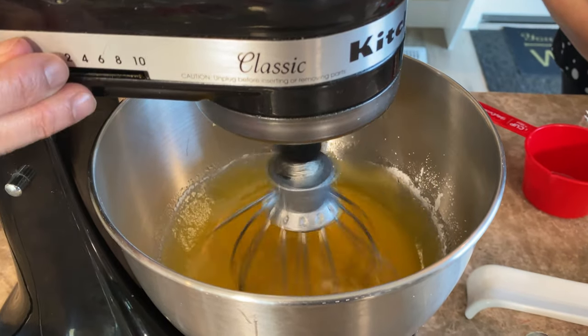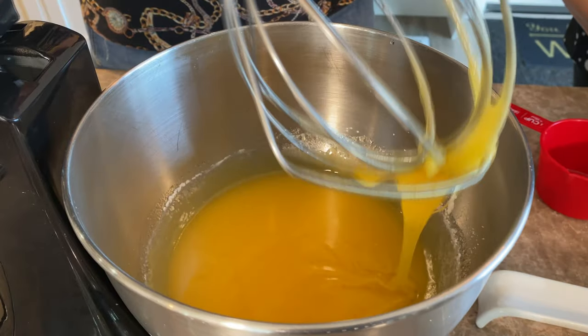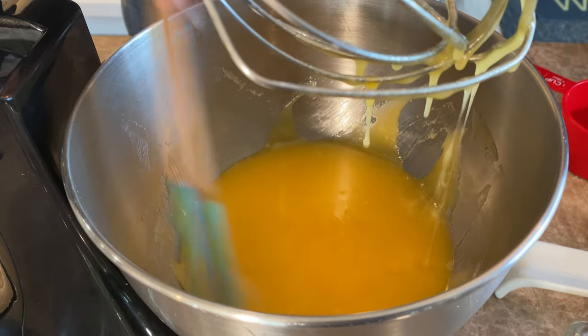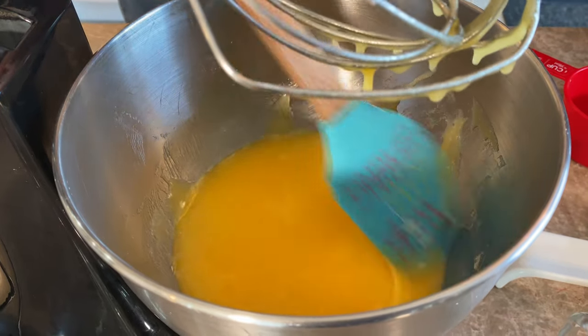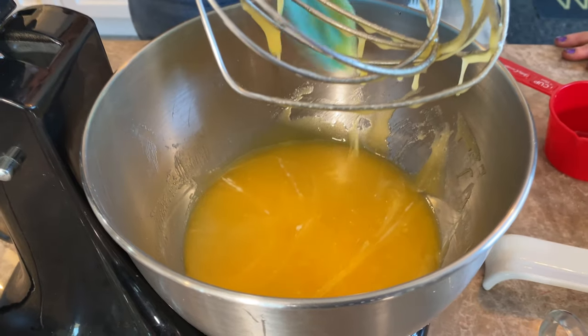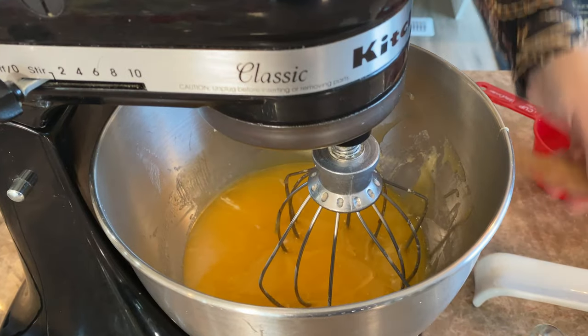You can see the mixture is coming up on the edges of the mixer, so I lift it up and put it all back in to make sure all the ingredients are incorporated. You can use this scraper, or a spoon — whatever you have handy at home.